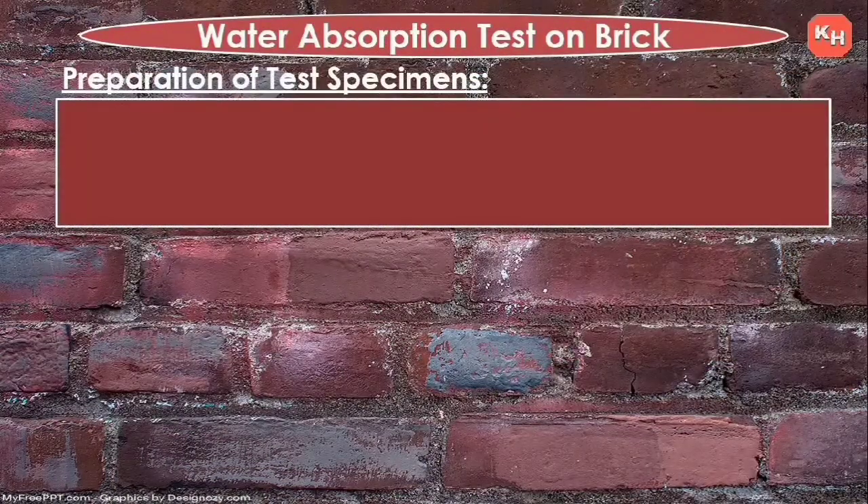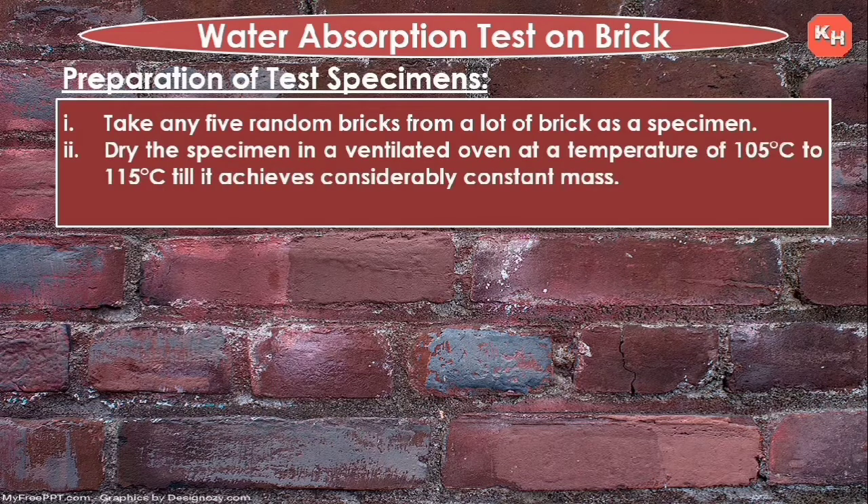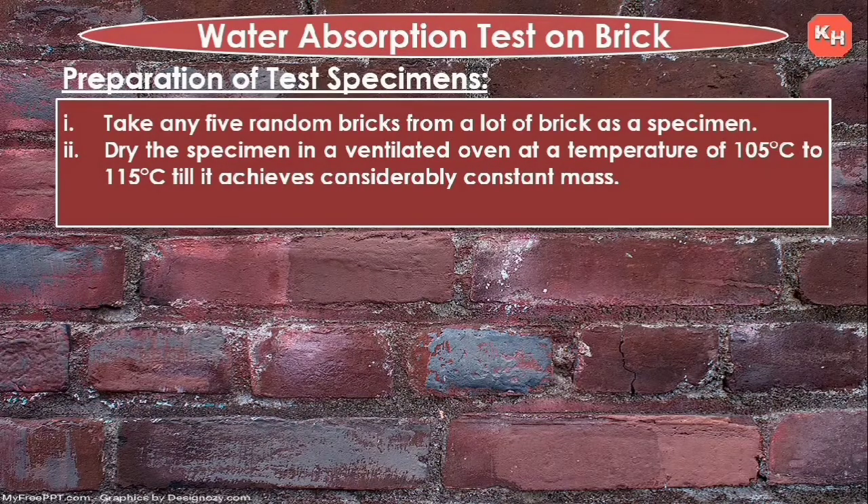Preparation of test specimens: take any five random bricks from a lot of bricks as a specimen. Dry the specimen in a ventilated oven at a temperature of 105°C to 115°C until it achieves a considerably constant mass.